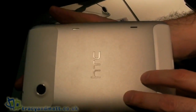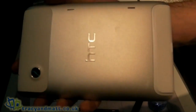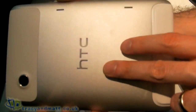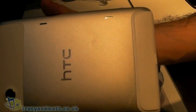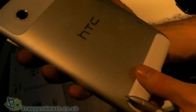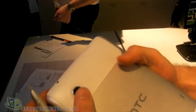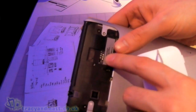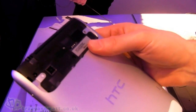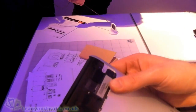We also offer Dolby Mobile and some virtual surround audio profiles for a better audio experience. In there you'll find the SIM card — so this device you're able to use on 3G and Wi-Fi, though you're not able to make voice calls.